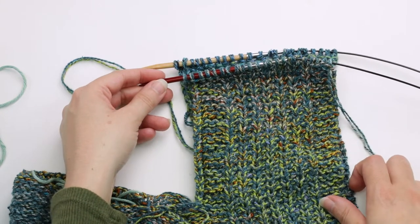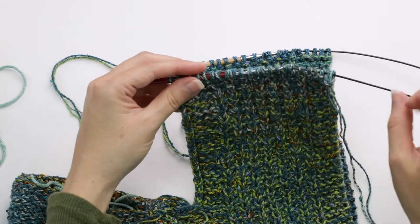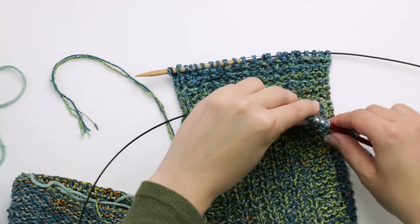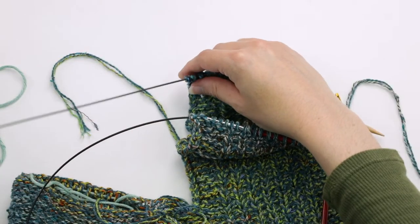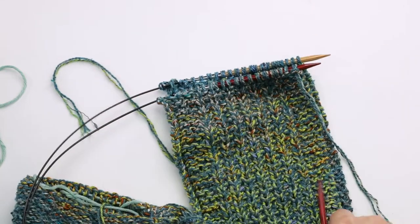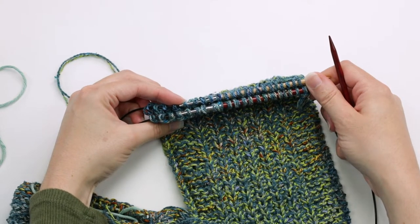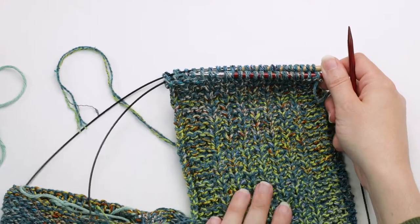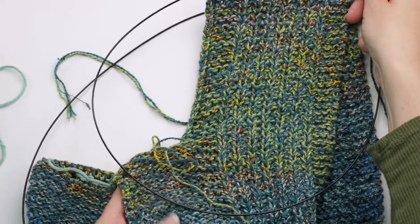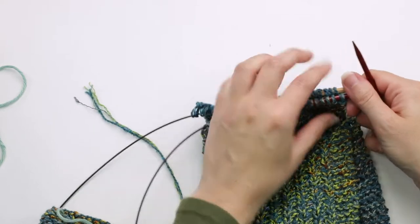Now we can see which direction we need to be going in. Step four says using the long tail from the left front panel, work the three needle bind off. So this is my left front panel and this is my tail — it's on this side. What I want to do is pull my needle through to the other side, and same with on this side. So we have our working yarn coming from our front panel and we have our stitches all lined up and running parallel to each other. I always like to do a double check that the wrong side is facing me — it can be a little tricky to tell with the stitch pattern, so you can always look down and see the purl side of the fabric, which confirms the wrong side is facing me. So now I'm going to go ahead and three needle bind off all of these stitches.